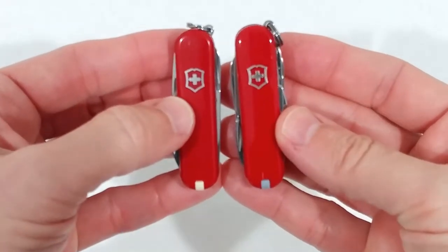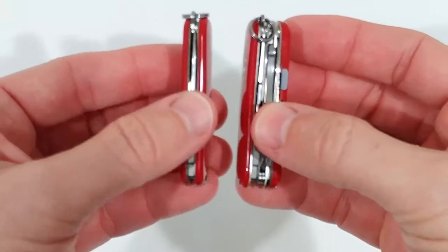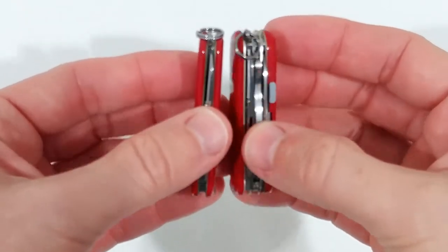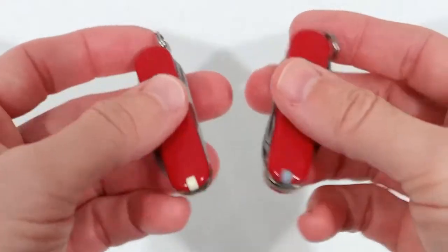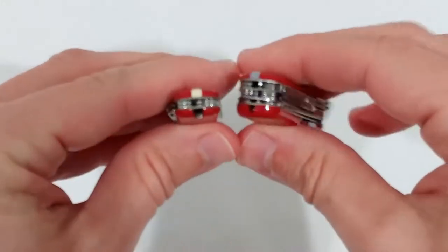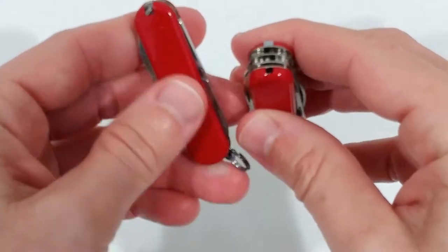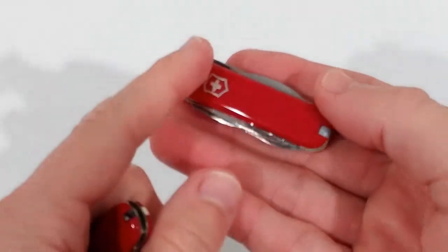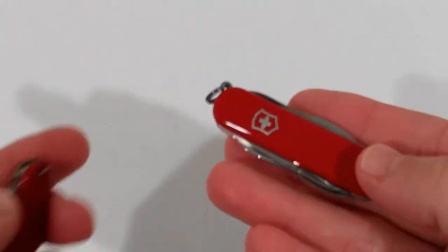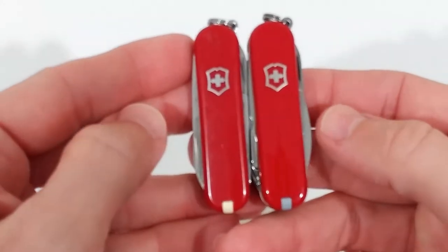I want to compare them now so you can see the size. From here it's exactly the same, but the Mini Champ has about almost double the height and of course more weight — about double or almost three times the weight. But it's still one of the most lightweight pocket knives and it's really nice.